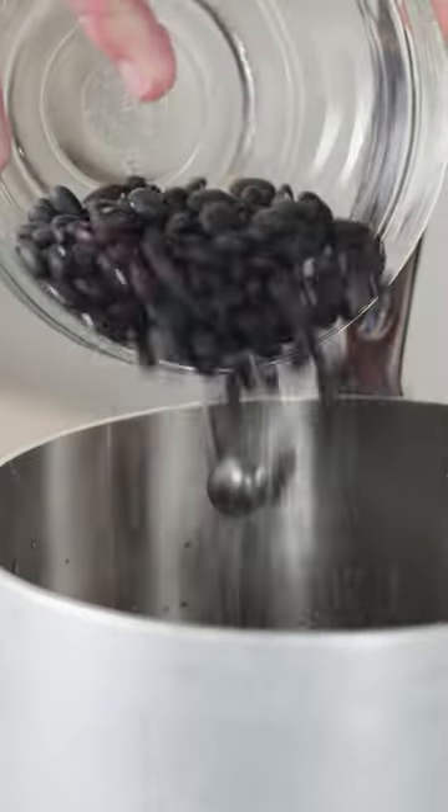Then I stirred a cup of dried black beans into each pot, brought them all to a simmer, covered the pots, and put them in the same 350-degree oven to cook. I removed all three pots from the oven after 45 minutes.